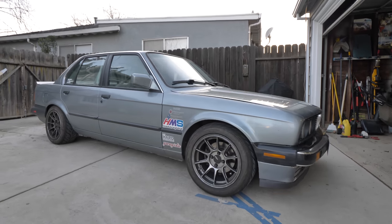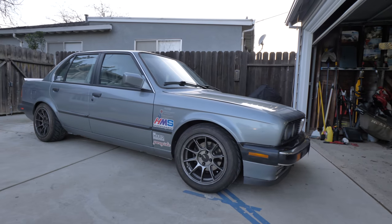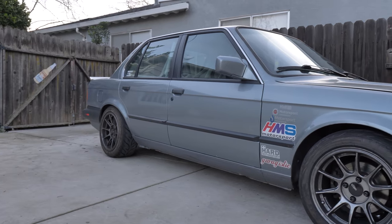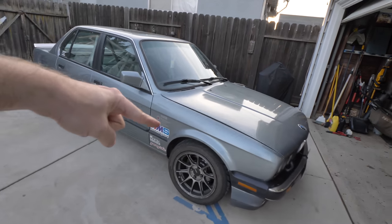Make sure to hit that subscribe button guys, because we are doing an engine and transmission swap on this thing coming up super soon. It's waiting for it and I cannot wait to get some more beans in this thing.